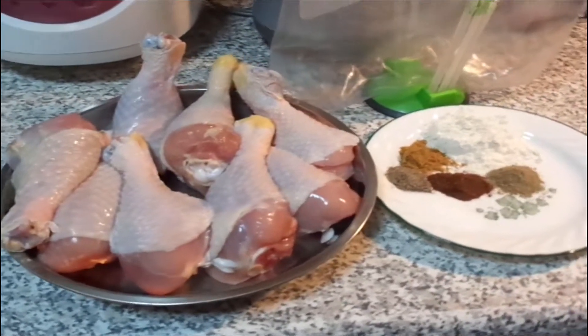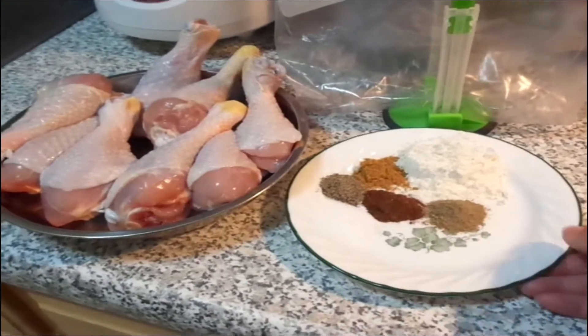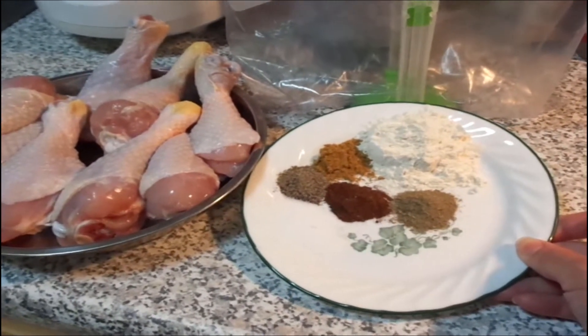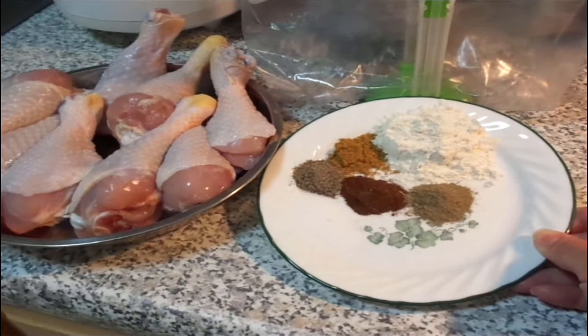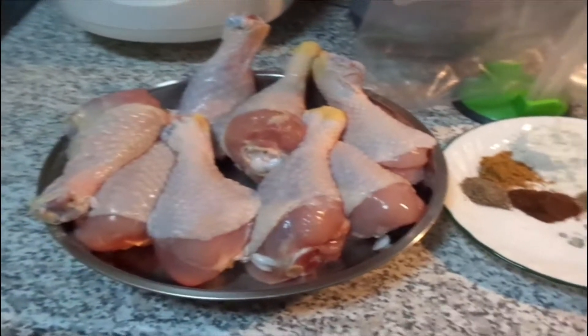Here we have the recipe from the original Naked Chef. I have all the seasonings here: curry powder, salt, pepper, paprika, chicken seasoning, and flour, and eight drumsticks.